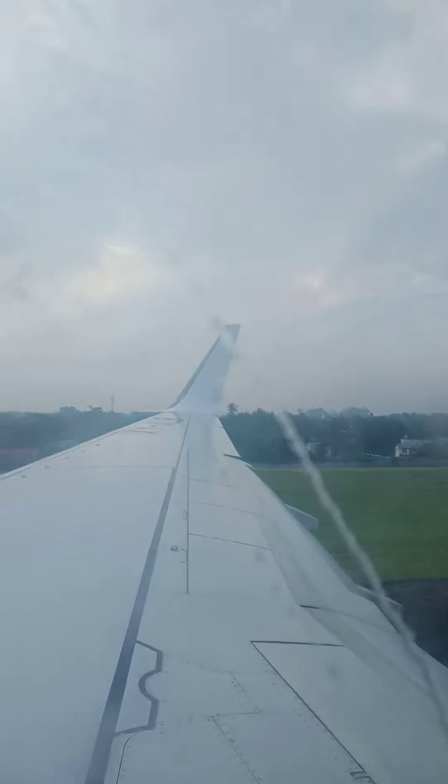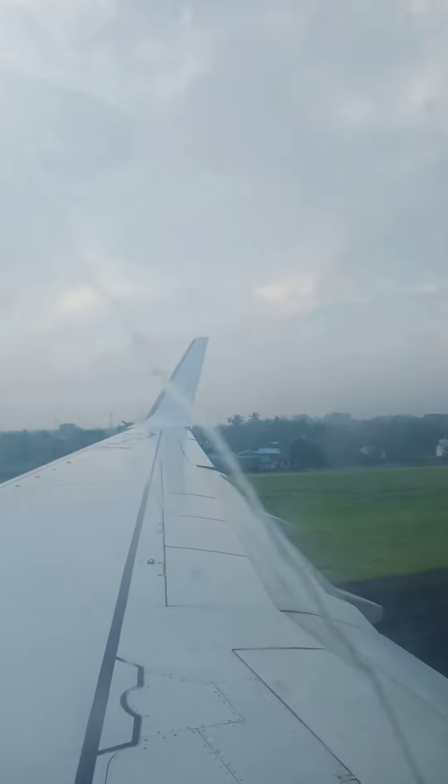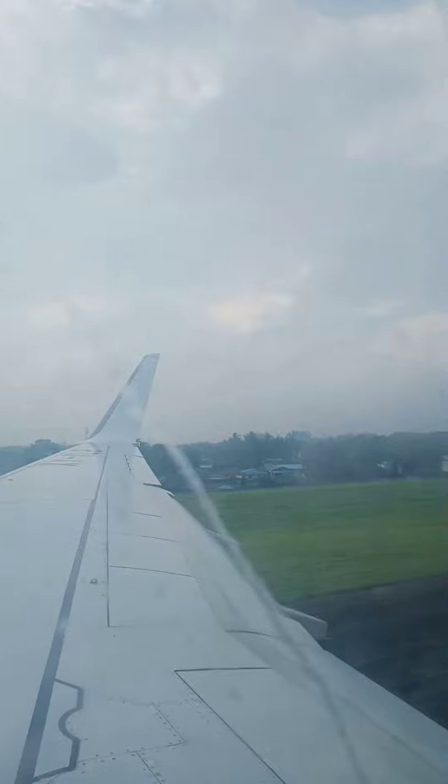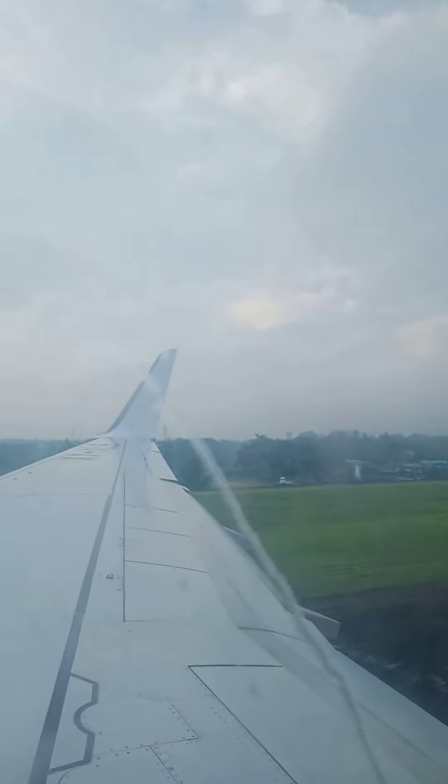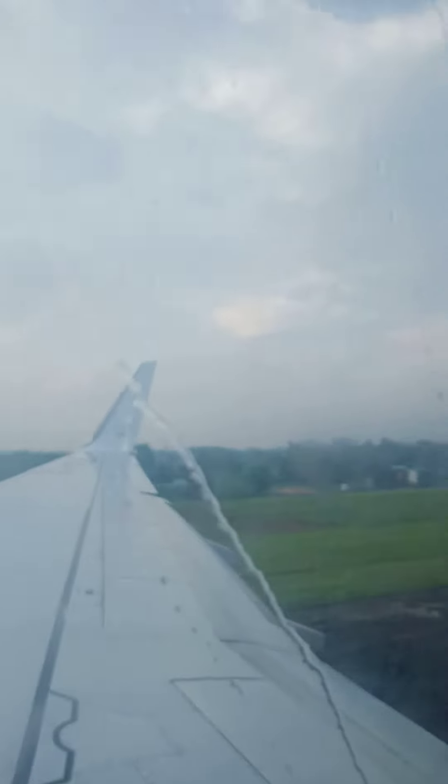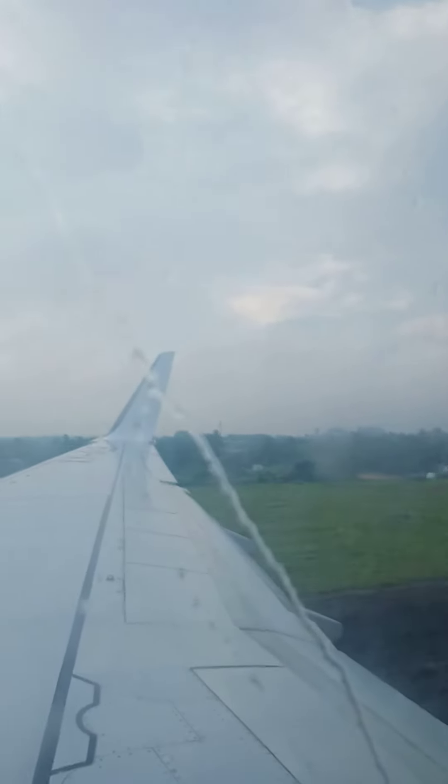There is a safety briefing card in your seat pocket. You should take time to study it. If you have any concerns, please call the cabin crew. We will be happy to assist you. Thank you for your attention and we wish you a pleasant flight.